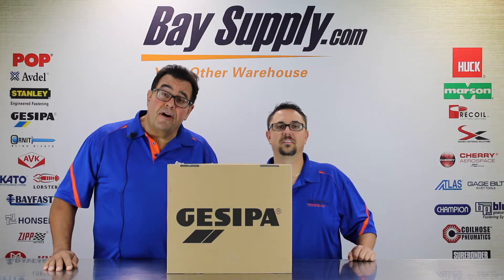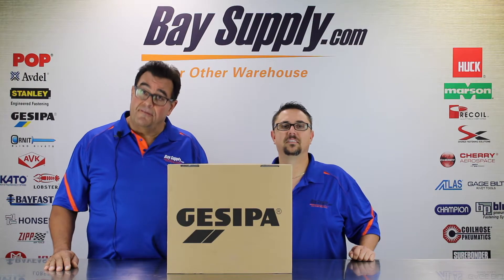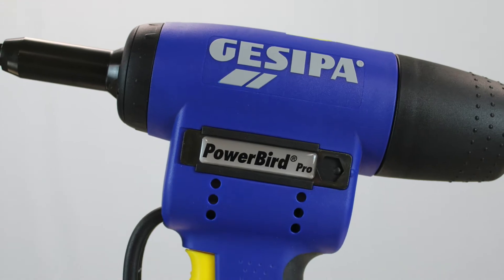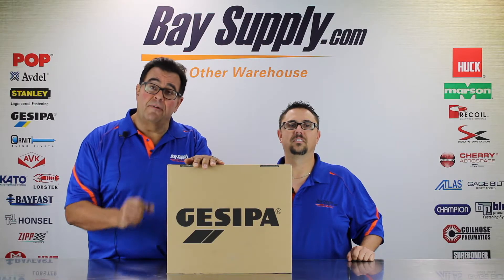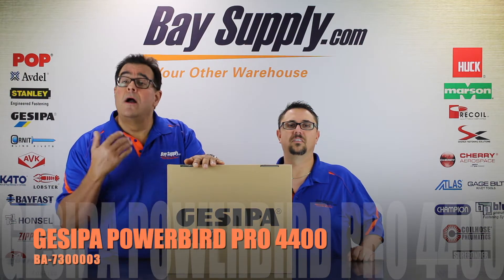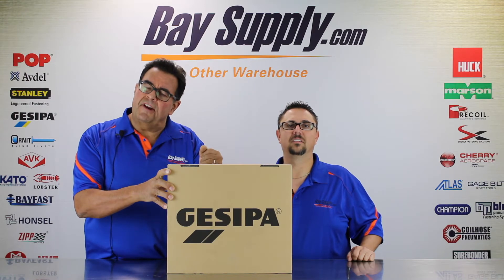Hey everybody, it's Cliff Bernard and Scott Brooker from BassSupply.com back with another unboxing video. Today we're doing the Jazeepa made in Germany Powerbird Pro Gold Edition cordless blind riveting tool, also referred to as the Jazeepa Powerbird Pro 4400. Let's go through and open it up and see what we've got here today.